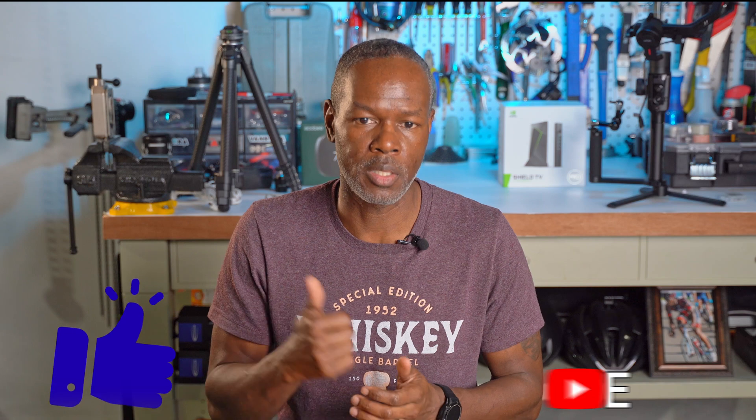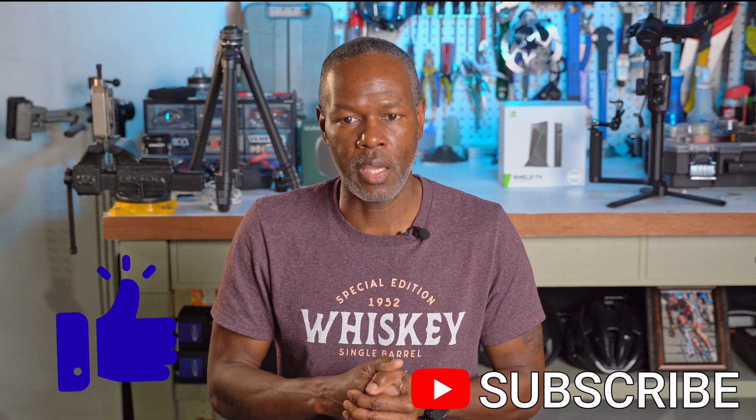That's it, guys. Thank you for watching. If you found any information here useful, please leave a thumbs up. If you have any questions or if there's anything I missed, please don't hesitate to ask. See you guys in the next one.